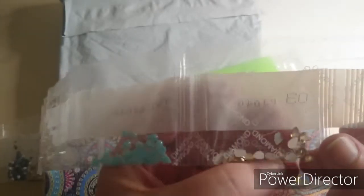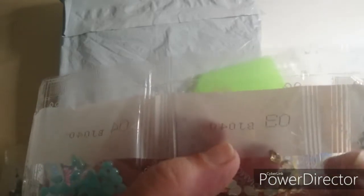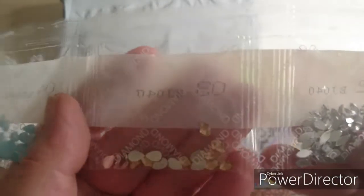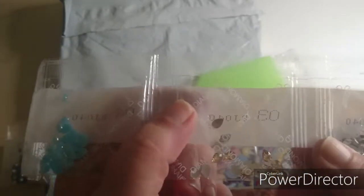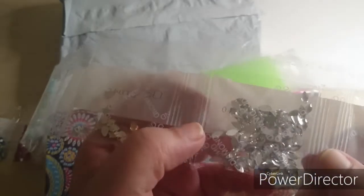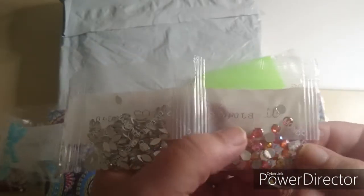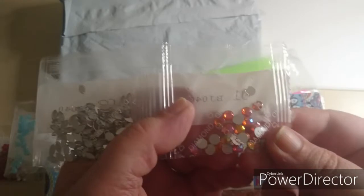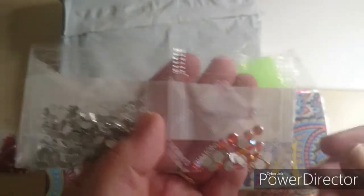We have some crystal rhinestones - rhinestone drops. And then we have some other shapes here, clear crystal, and then some round ones, a little bit orange. Very gorgeous.